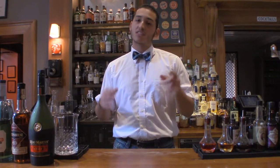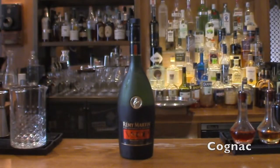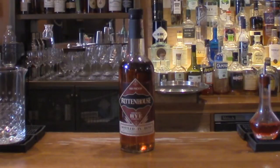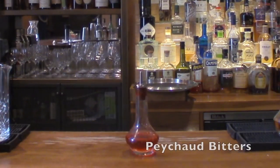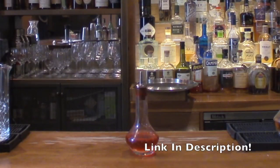That being said, here's what you'll need to make your classic Sazerac: some cognac, some straight Kentucky rye whiskey, some absinthe, and lastly our Peychaud's bitters. I'll put a link in the description as to where you can get yours.